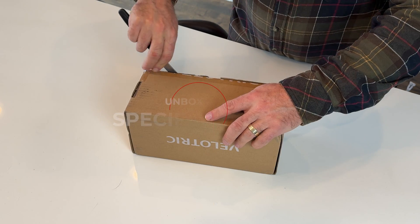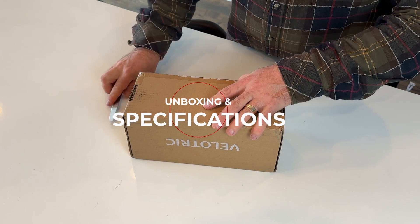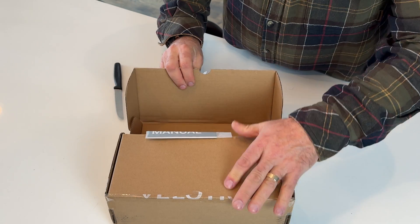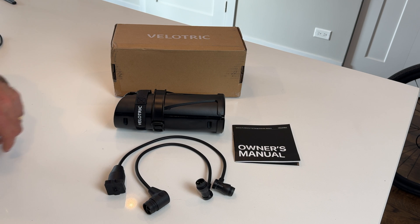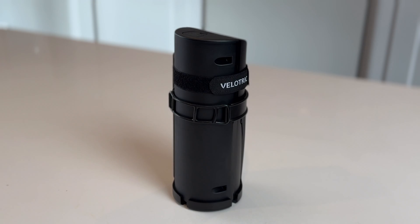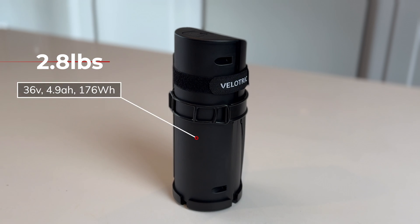Let's see what we have inside the box. It comes with your battery extender, two cables, and your owner's manual. Velatrek's range extender battery only weighs 2.8 pounds and adds 4.9 amp hours of power with 176 watt hours of extra power, extending the range by approximately 45 miles.